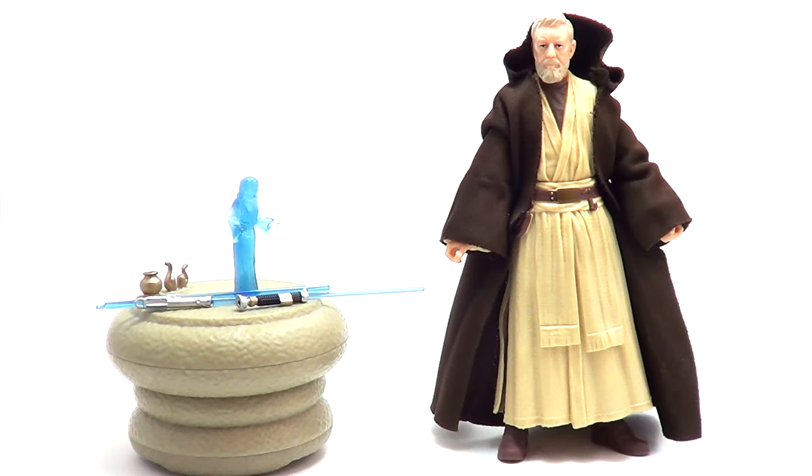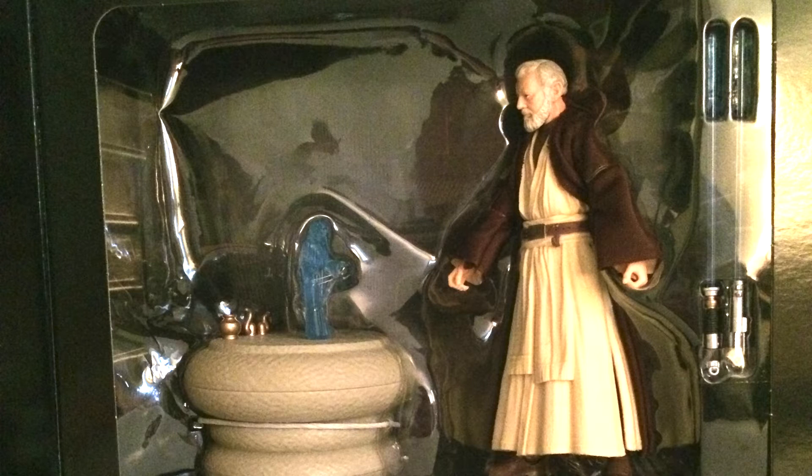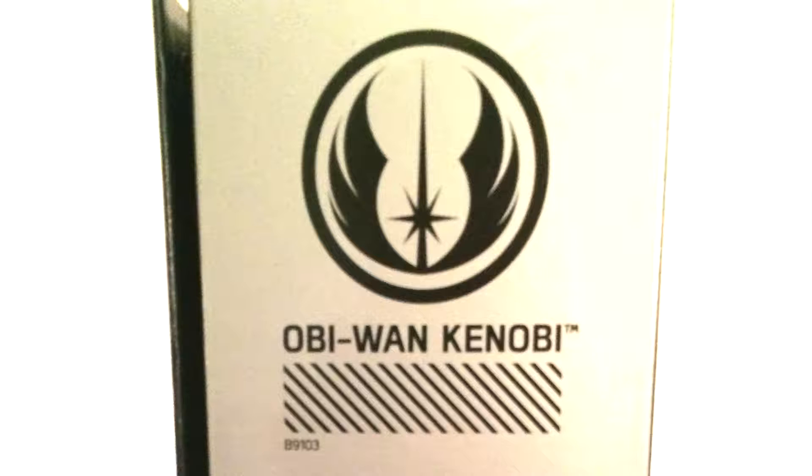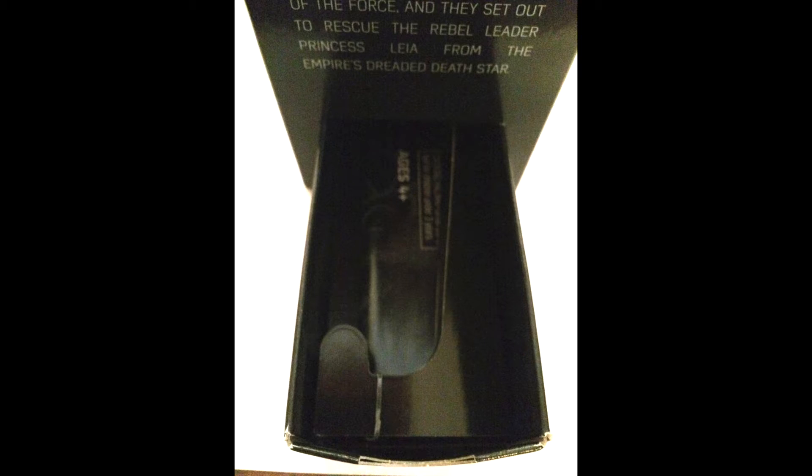Obi-Wan Kenobi comes in a nice black box with great artwork on the front of Alec Guinness as Obi-Wan Kenobi. If you open it up, it's got a quote from Princess Leia — the speech she gives in the hologram. On the side we have a gray area with the Jedi logo that says Obi-Wan Kenobi. On the other side we have a bio of Obi-Wan.